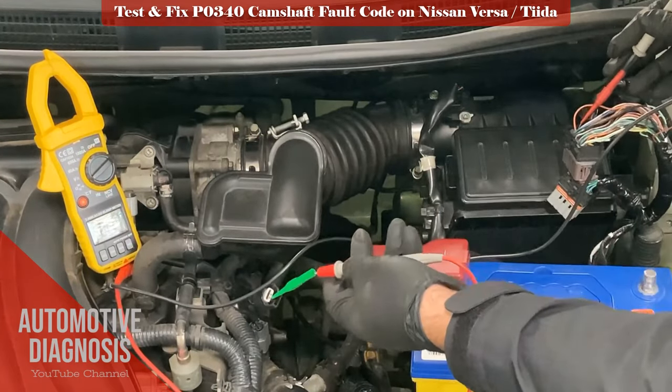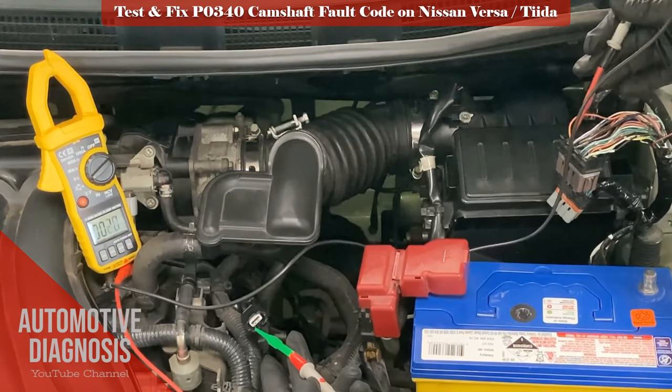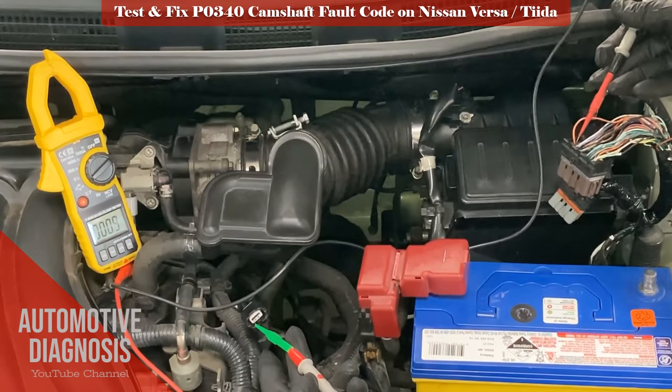Also check for a short to ground on the signal circuit to ensure the wire is not shorted to ground.